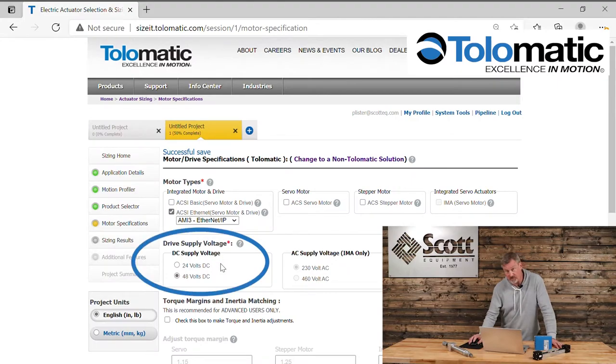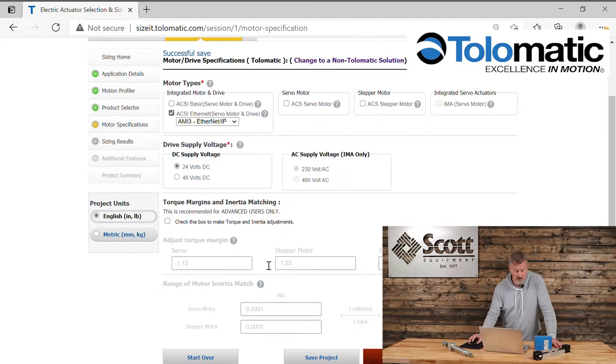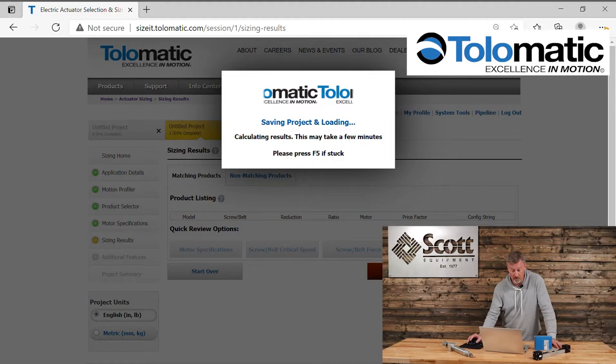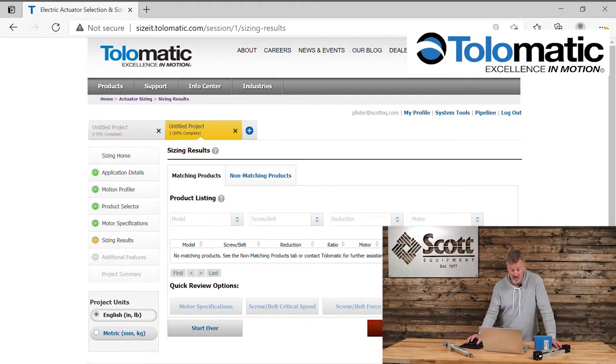When I go to motor specification, you'll see you have 24 and 48 volts. I'll leave it on 24, which is the default setting, and go to the next step to see what ERD offerings Tolematic gives me to solve this application. What we're seeing is there are no possible ERD solutions.